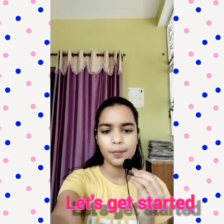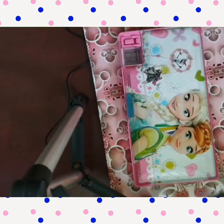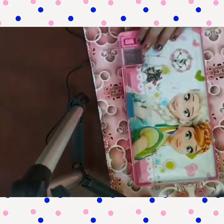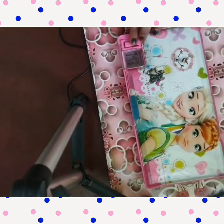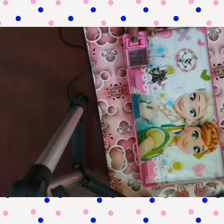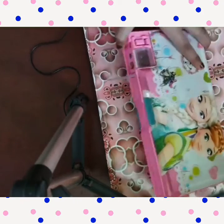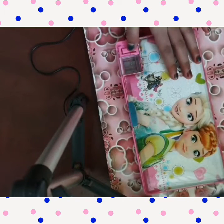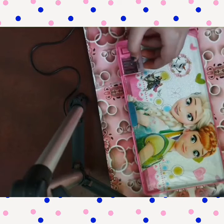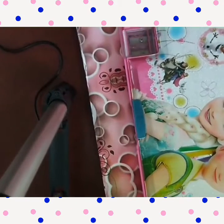So guys, this is my pencil box. On the first side there is a princess design, and from here there is one button which opens this part and we can swap the pencil from here. When you punch it you can open this and remove the dust. Now I will zoom in and show you.